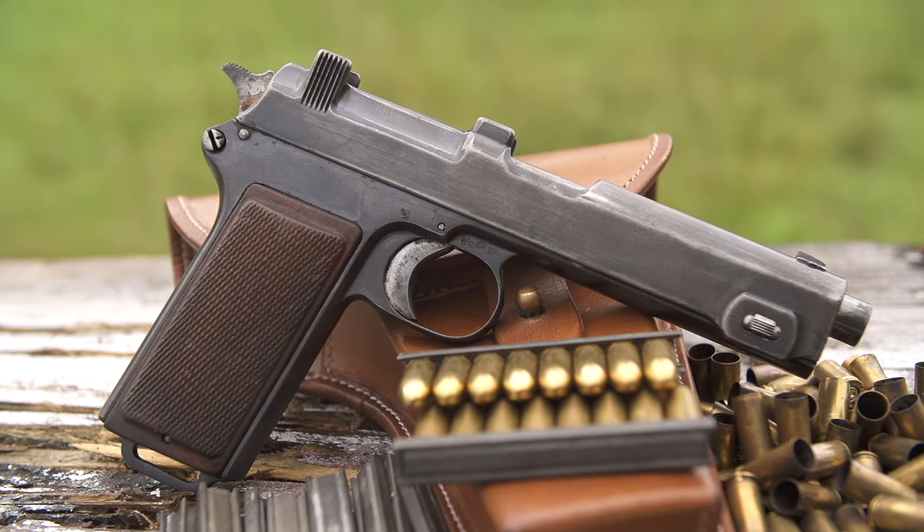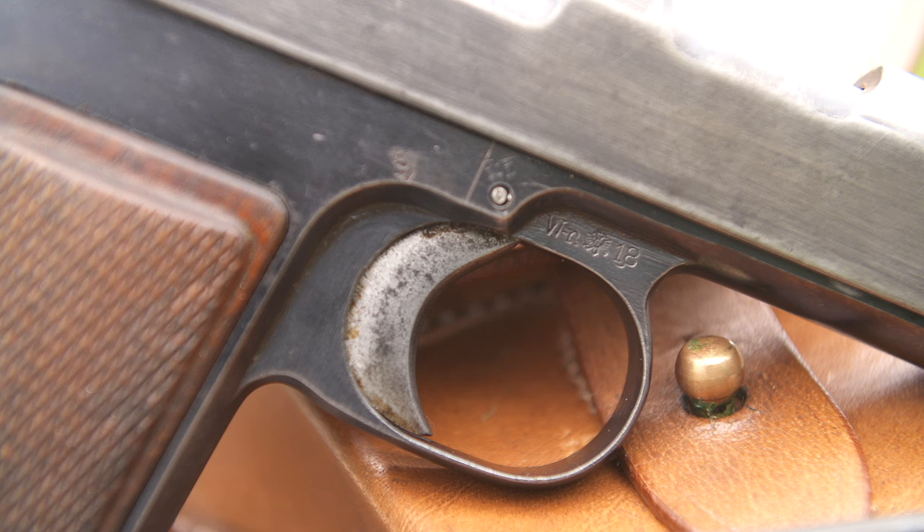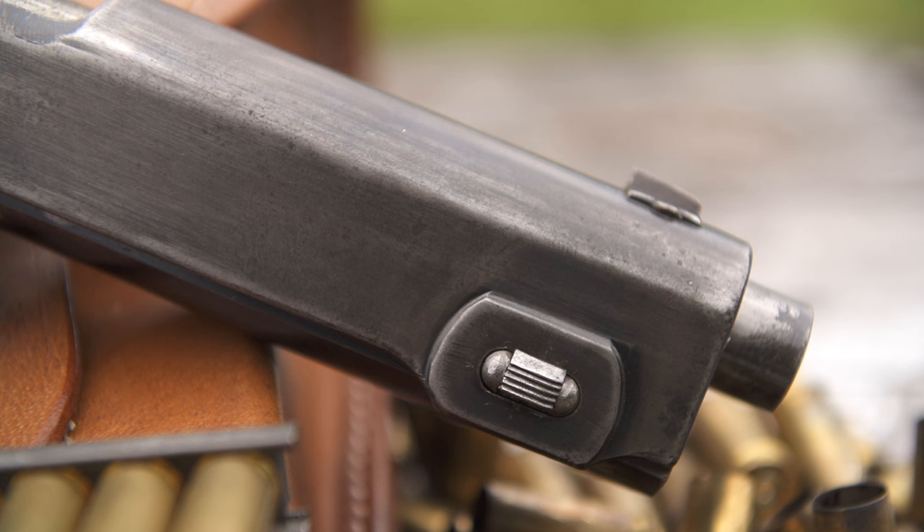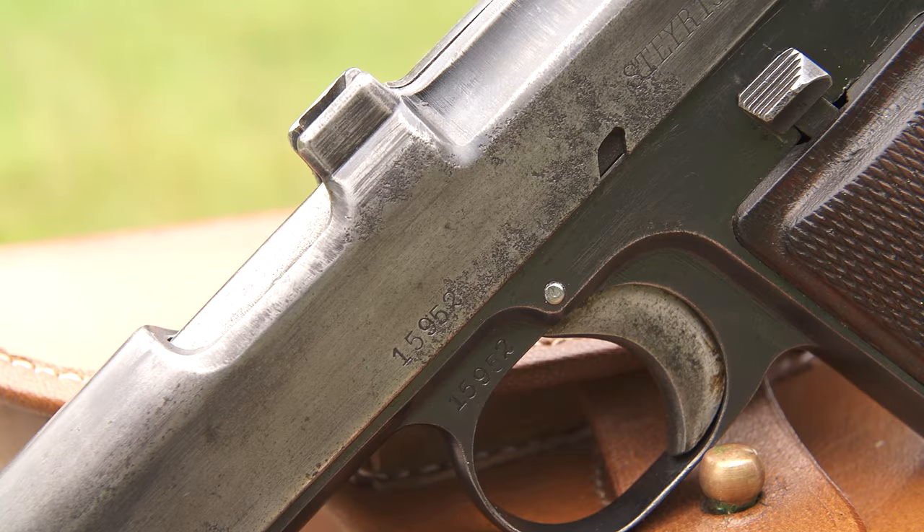Alright guys, we're going to be talking about a really, really interesting pistol today. It's weird because I've had this handgun now for going on about two years and I haven't been able to get it to run right. I had to replace a couple of parts on it. But it's a very, very unique service pistol. This is a World War I era Steyr Hahn, also known as a Steyr Hammer. It's a model 1912.